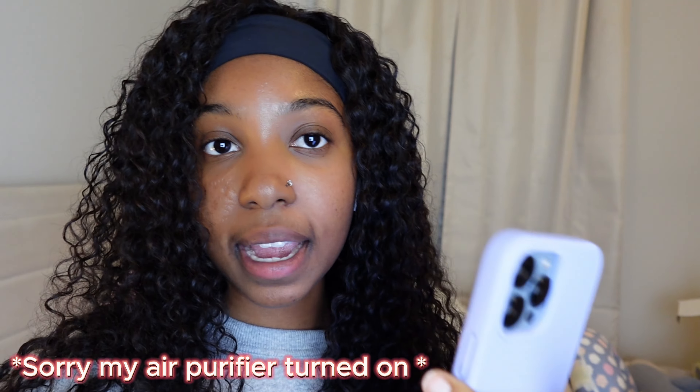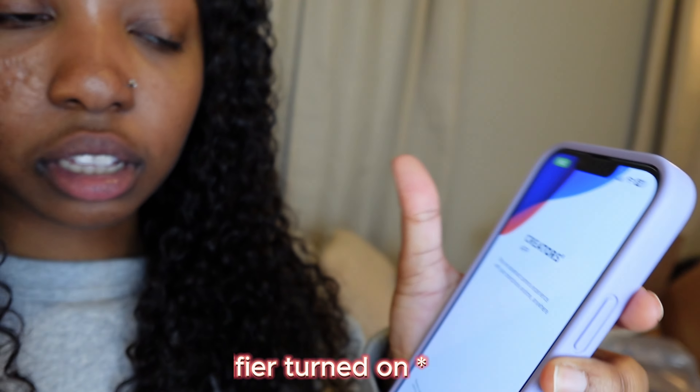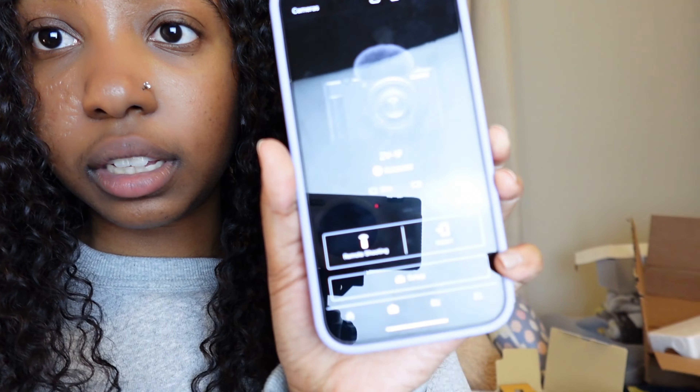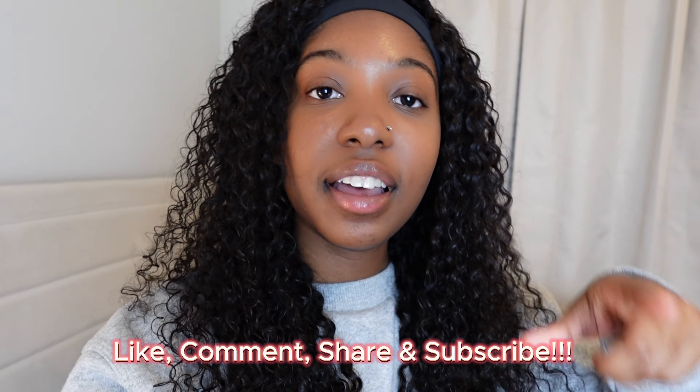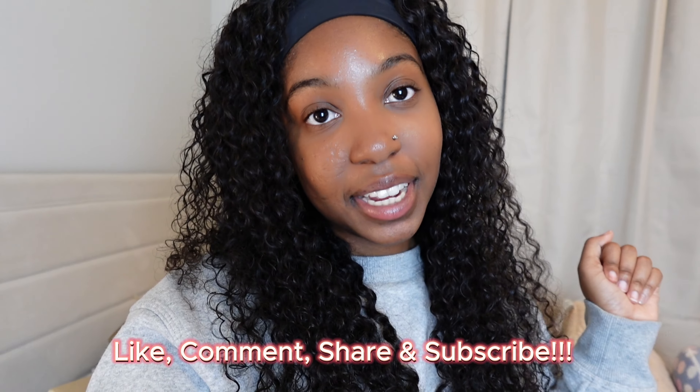When setting up the camera, it told me to download an app called Creator's App. You can use it to change camera settings, import images, upload to the cloud, and view your recorded clips and photos. It's a pretty cool feature. That's going to wrap up this video — if you enjoyed it, don't forget to like, comment, share, and subscribe. Comment any questions you have and drop some video ideas below. See you in my next video, bye!